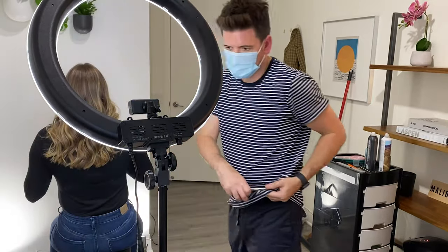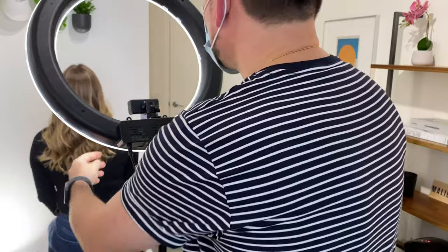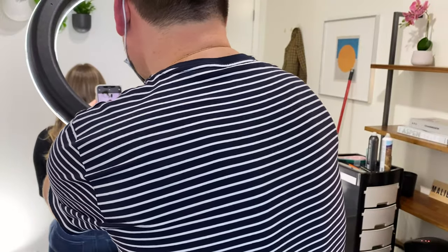Chris uses a ring light when he's taking these photos which was really helpful and this is something that a lot of hairstylists should consider purchasing if they are wanting to get higher quality photos for their Instagrams because it's gonna be very directional and it's gonna make it easier to really show the true colors of the hair.